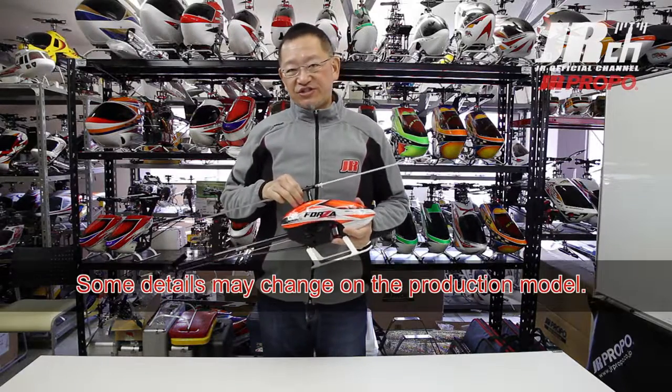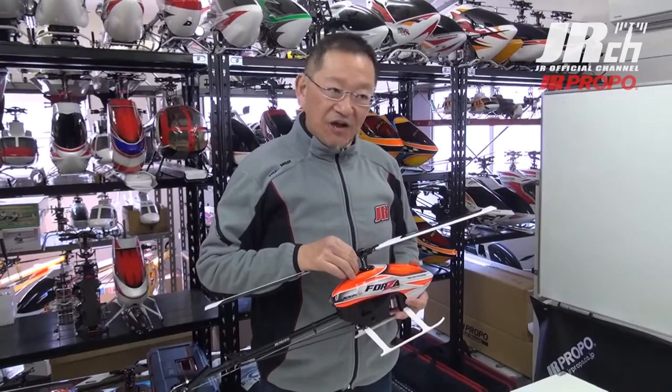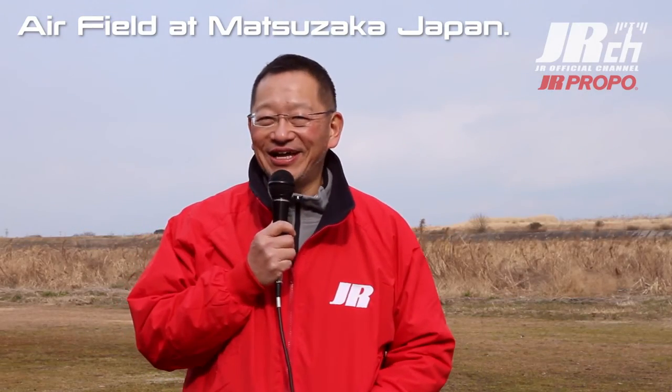Those are the features of the Forza 450 — let's go outside and I will show you how it flies. Here I am at the Matsusaka JR airfield. It turned out to be a very nice day for winter. It's been very cold in Japan. I will show you how the Forza 450 flies, and believe it or not, I've been training how to fly helicopters, so I will show you my skills.